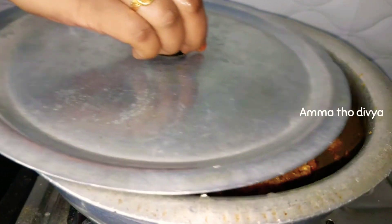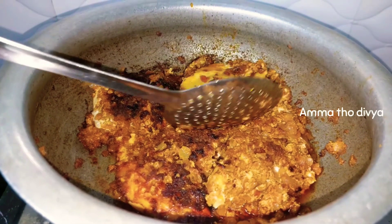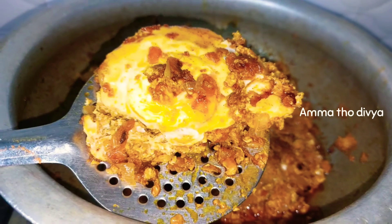After 2 minutes, then after 3 minutes, add the egg drops and turn them over so they cook evenly on both sides.